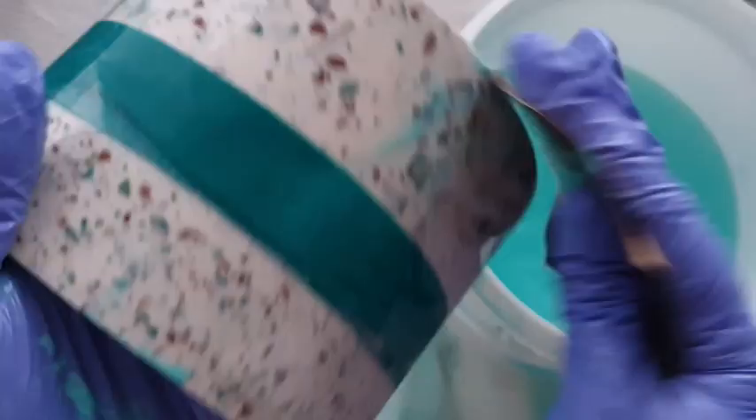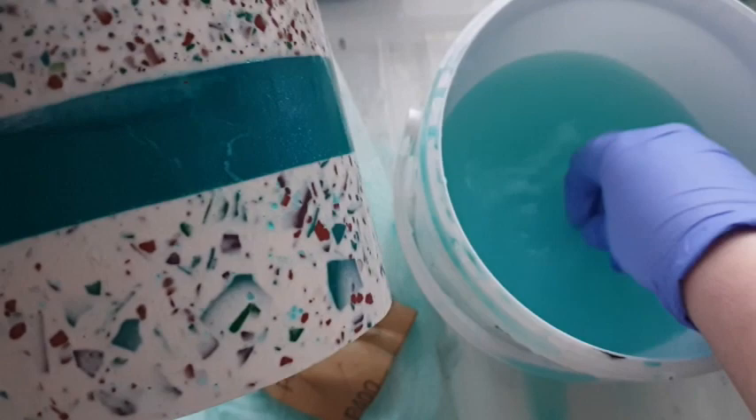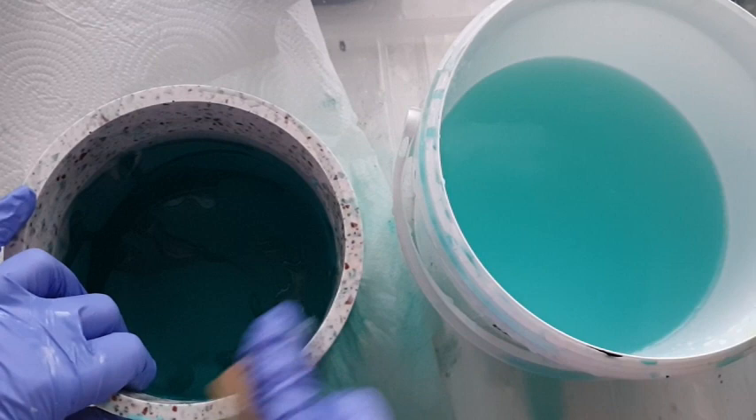Get all of your edges, surfaces, rim, and base covered. Get all the sharp areas away and just see those terrazzo chips come to life.